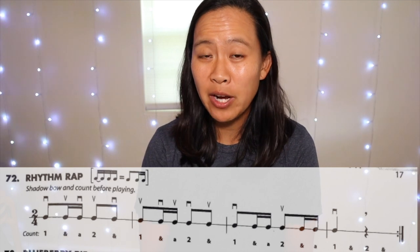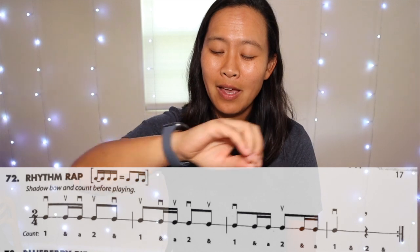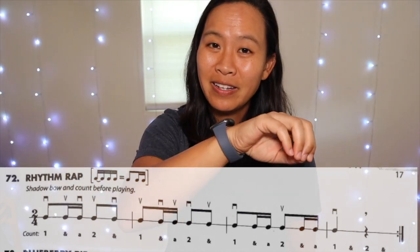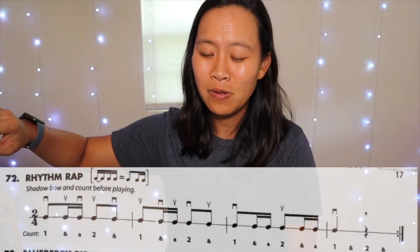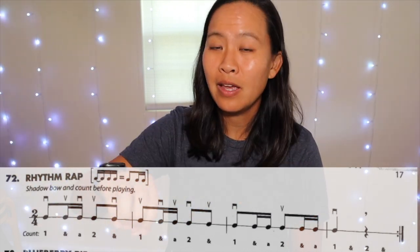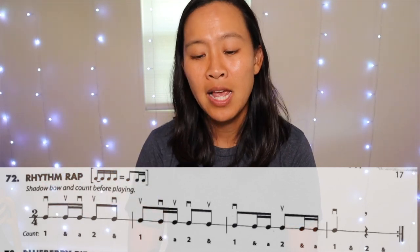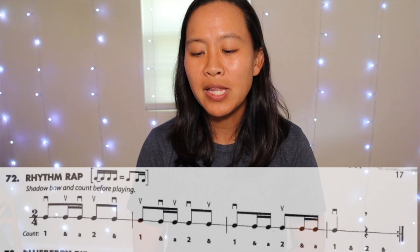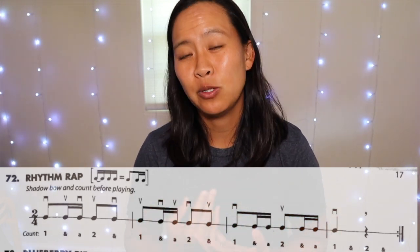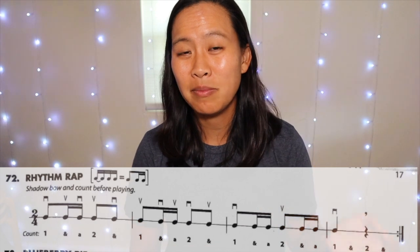If we were doing shadow bowing it would be: one and a two and, one and a two and, one and a two and, one and a. Just keep in mind when I'm doing the 8th notes I'm trying to use a little bit more bow than if I was using 16th notes, so that it's clear in my body and in my head that the 8th notes take up a little bit more time.